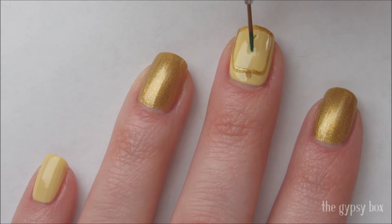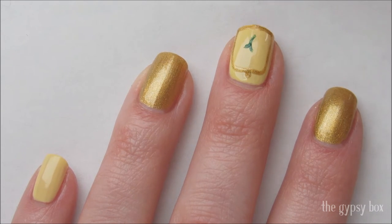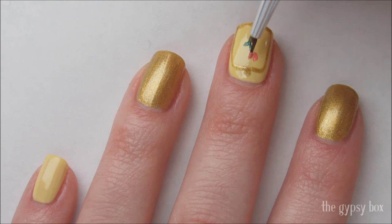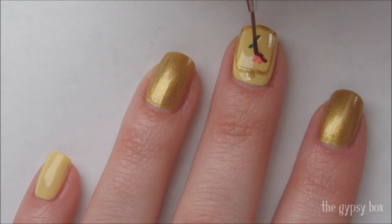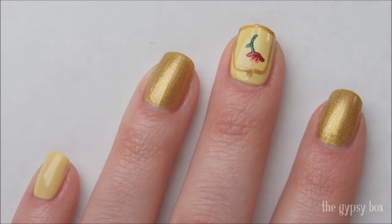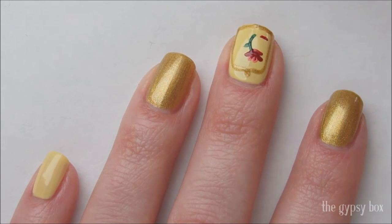With green polish, create the rose stem and leaf. Create a small pink heart and then go in with red polish to create the petals. And don't forget to add a fallen petal as well.